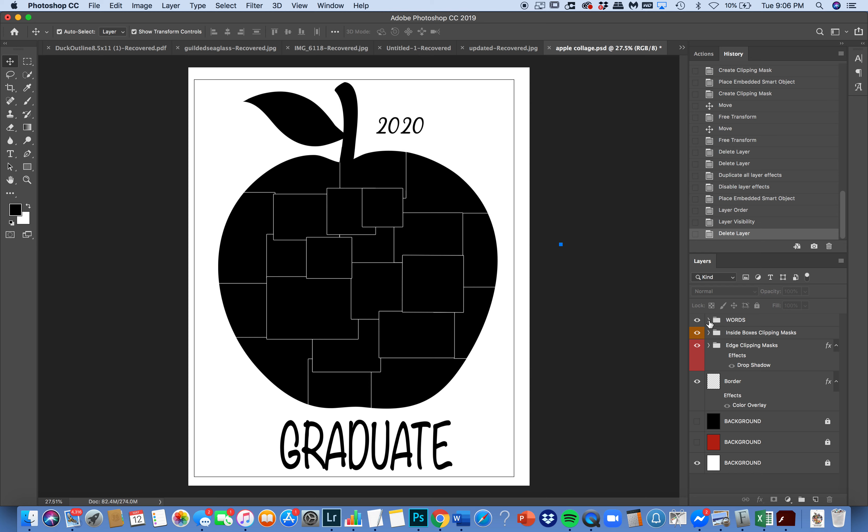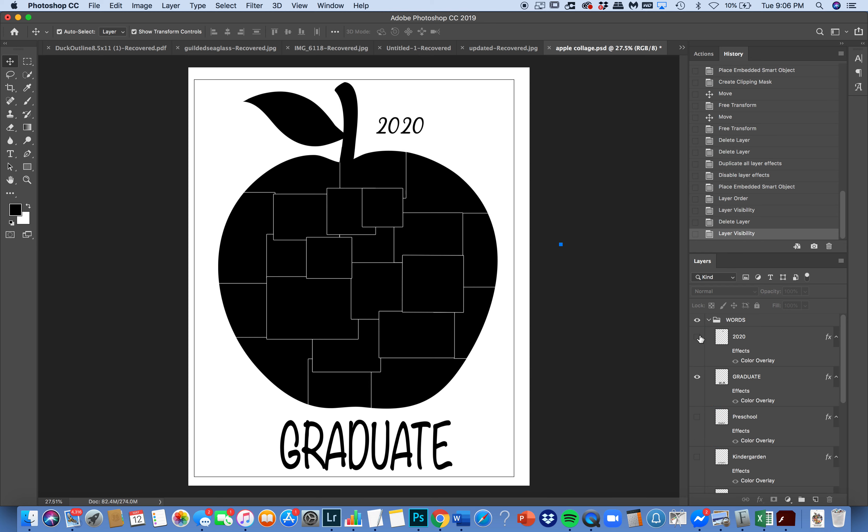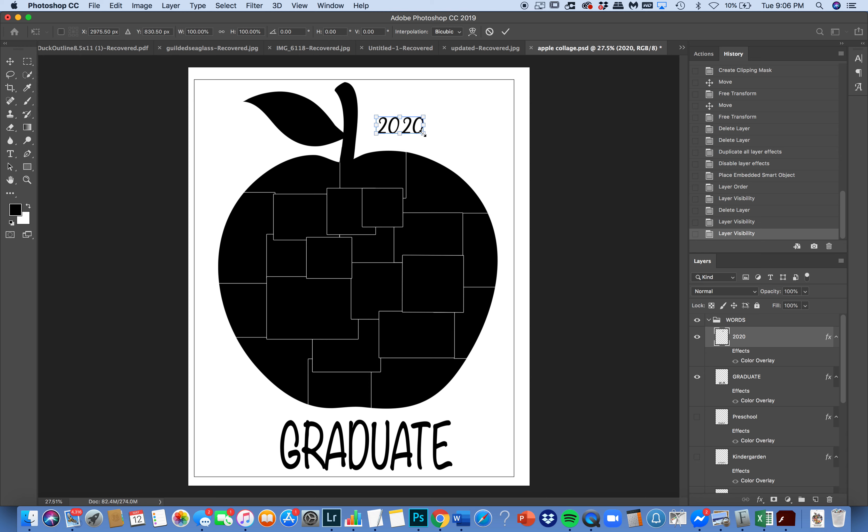The first thing I want to show you are the different words. You have 2020 — you can click it off. You cannot edit it, but you can click on it. As long as you are in your move tool, which is the letter V, and you keep show transformation controls ticked on, you'll be able to make it larger, smaller, turn it around, whatever you want to do. That is the same as pressing Command T on a Mac or Control T on a PC — your transformation tool — and that is how you will resize and move things around.